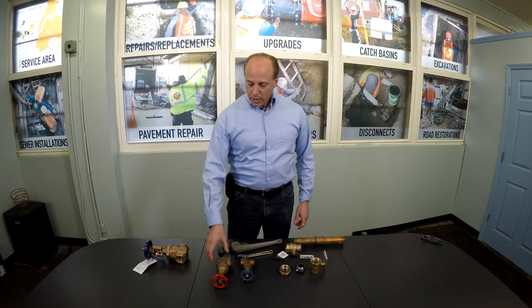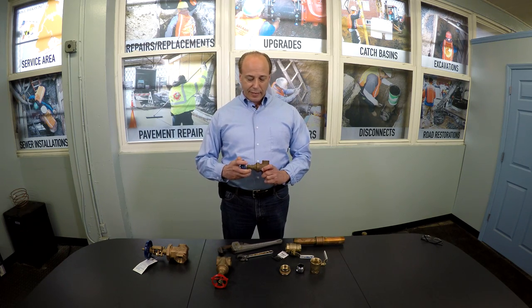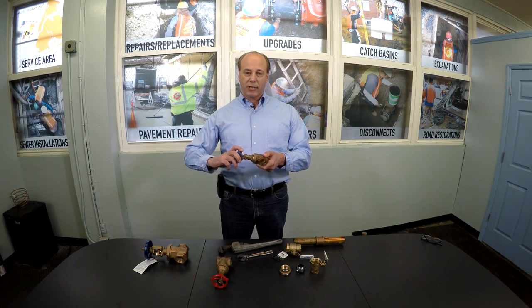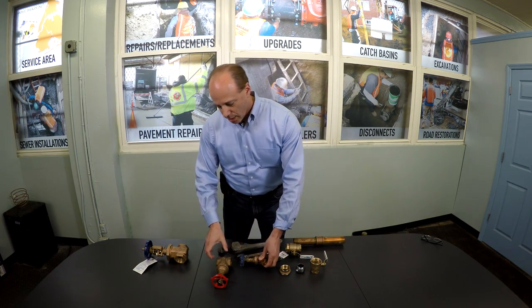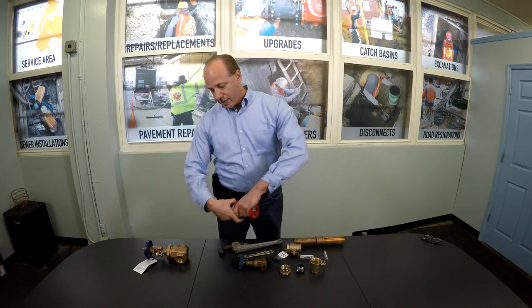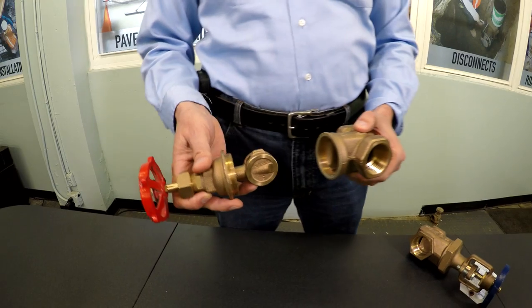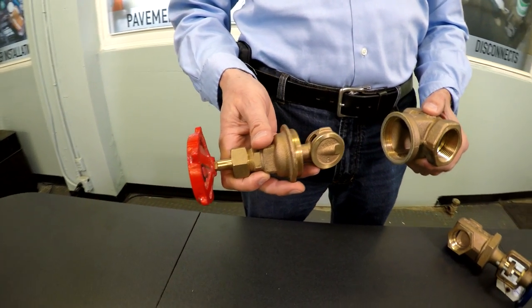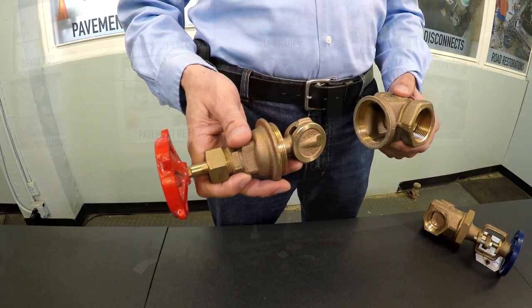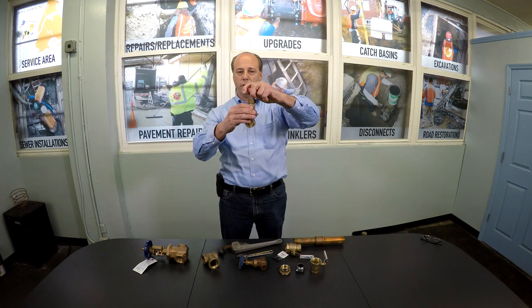The most common is a gate valve, which, as its name implies, has a gate inside where it raises and lowers. The inside of a gate valve appears like this. The stem extends down through the gate and gets raised or lowered as you turn the handle.